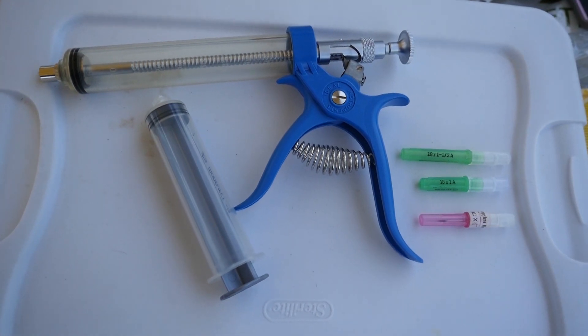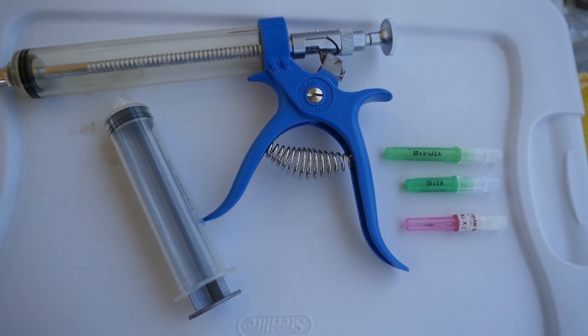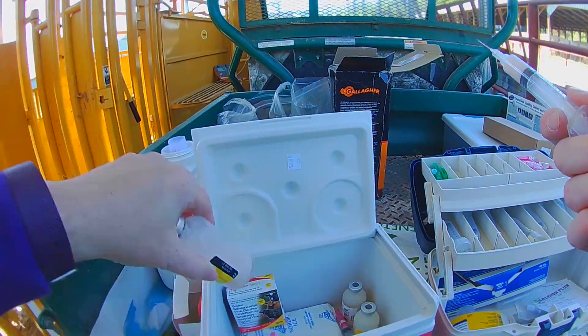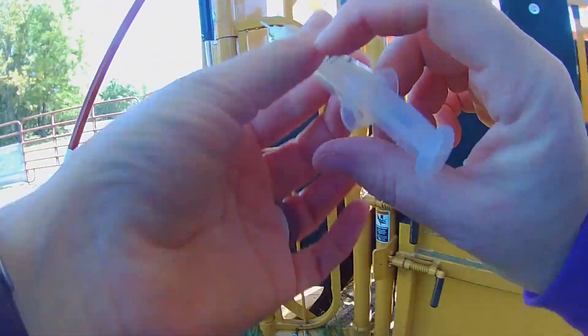Another helpful tip when picking out your syringes: disposable syringes are preferred over multi-dose syringes because they are very accurate and you don't have to worry about mis-dosing. You also do not have to worry about cleaning the syringe. Those are a few tips according to the Beef Quality Assurance Guidelines.